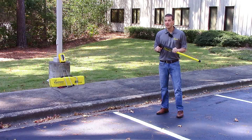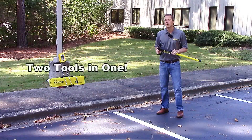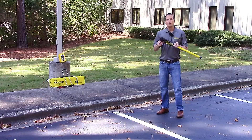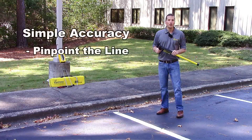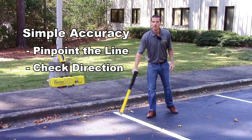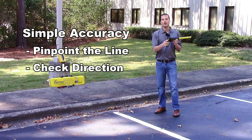Having both of these frequencies makes this two tools in one. More capable shouldn't mean more complex. With simple accuracy, you can pinpoint your line and check direction by using the high pitch tone or the easy to read meter.